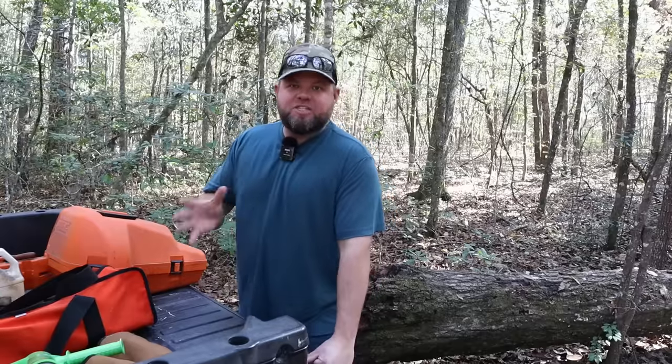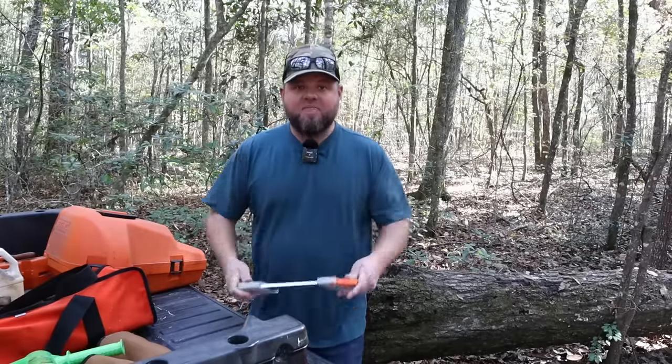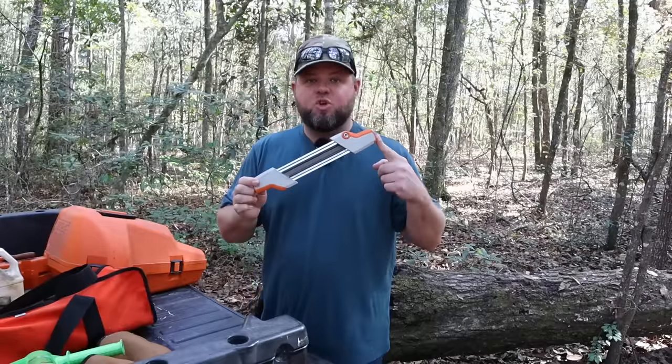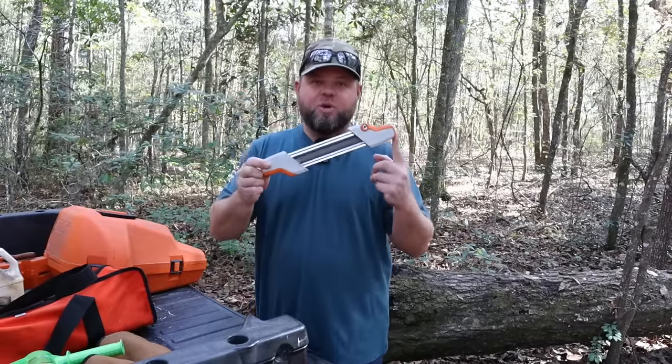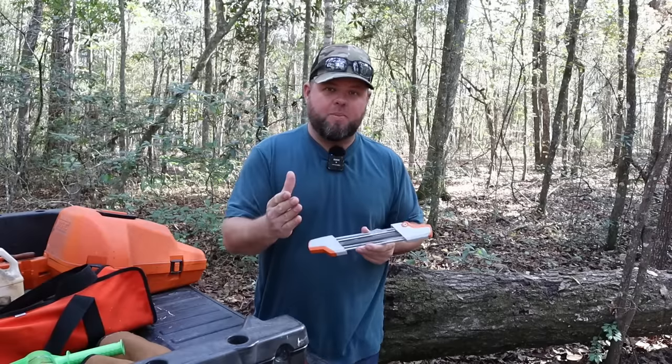Welcome back everyone. I did a video a couple of years ago and it still remains one of the most popular videos on the channel. That video was about a STIHL two-in-one chainsaw sharpener. We're going to do a quick video today showing how to use this, answering some of the popular questions I've been getting — I still get weekly questions off that video — so I figured it's time to do a couple-year update.